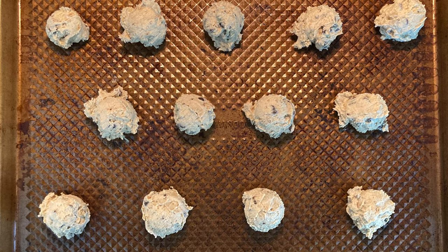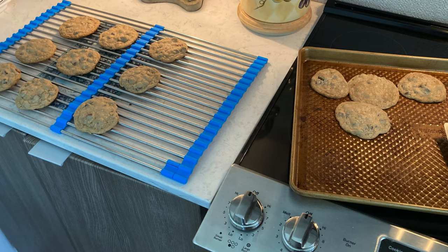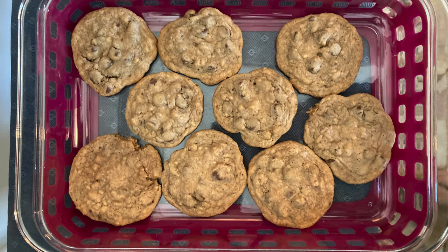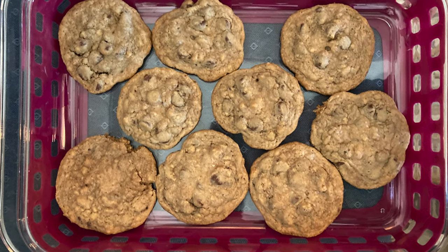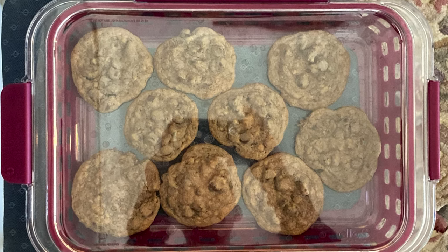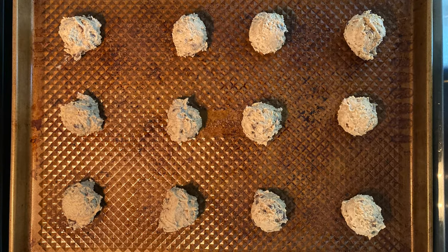Two and a half cups all-purpose flour, one teaspoon baking soda, one cup or two sticks of butter softened, three quarters cup granular sugar, three quarters cup brown sugar, one teaspoon vanilla extract, two eggs, two cups of semi-sweet chocolate chips, and one cup of chopped nuts.